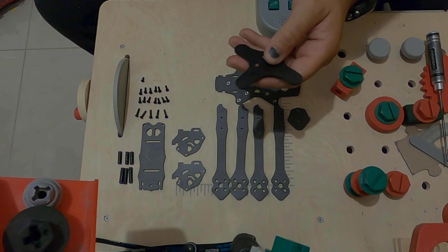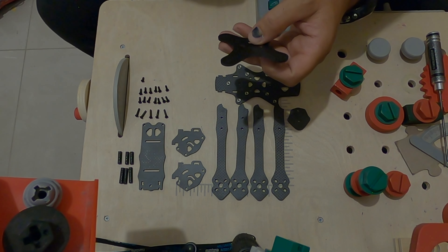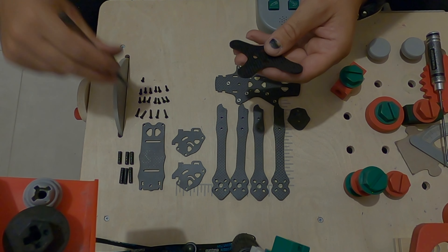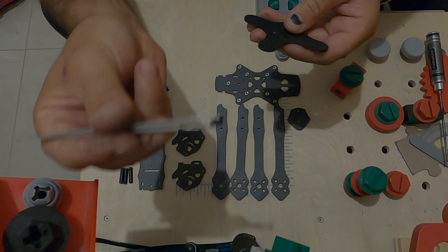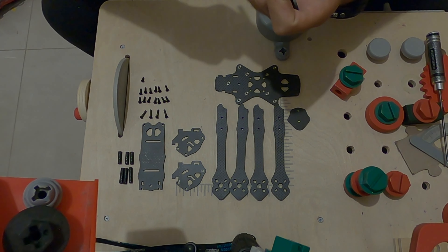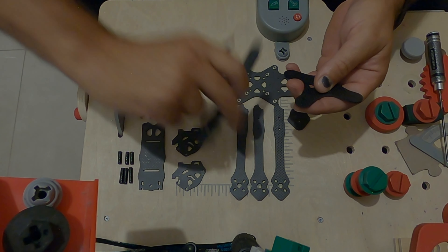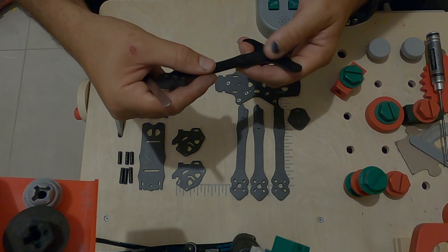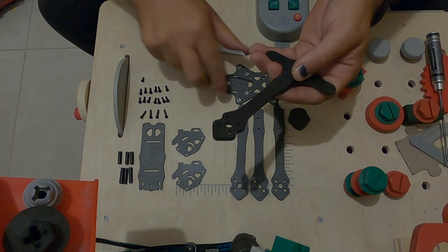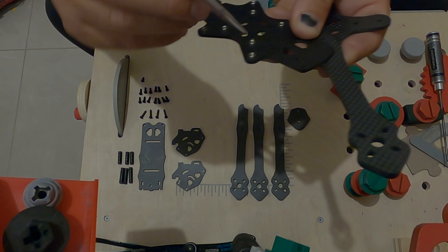Let's begin building — it's very, very easy actually. What we do first is pick the longer screw, put it through the outside of the hole, and install our first arm, and we will screw it in here.